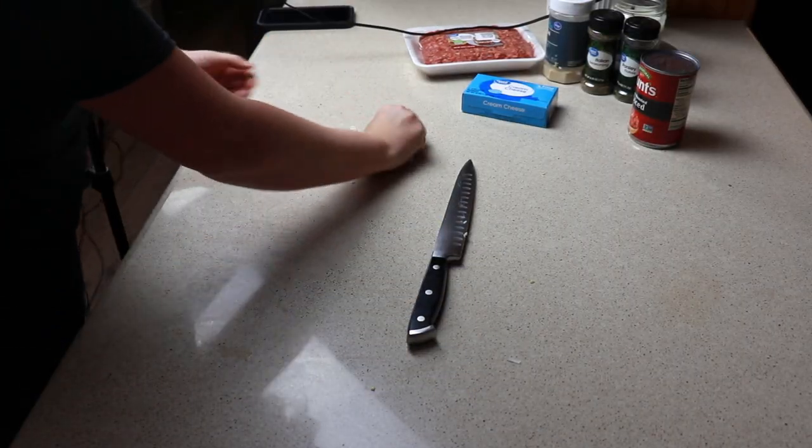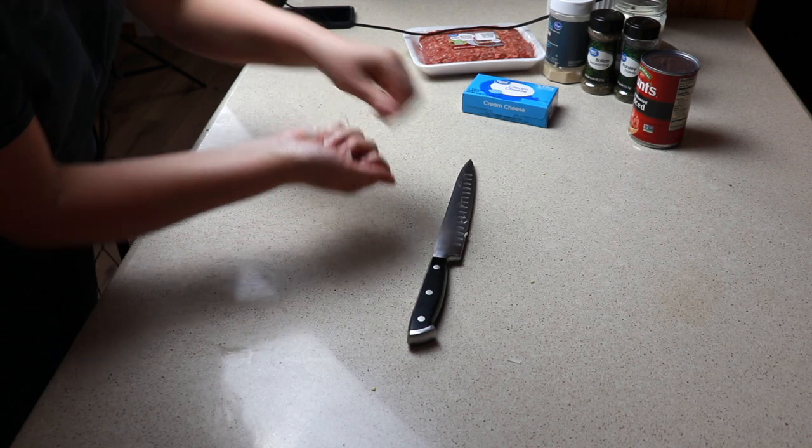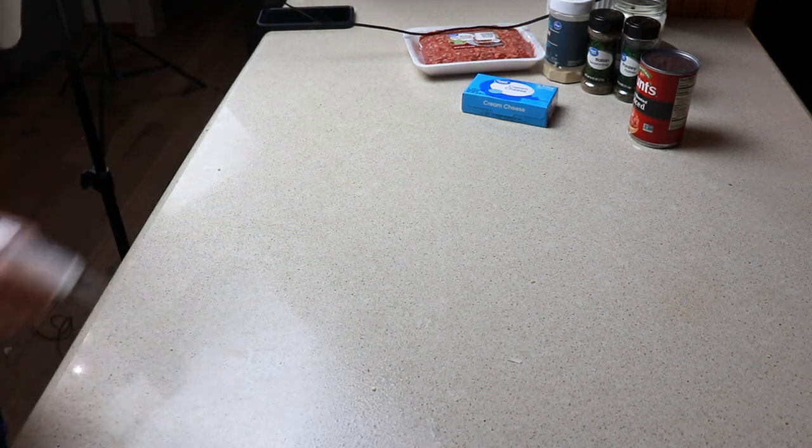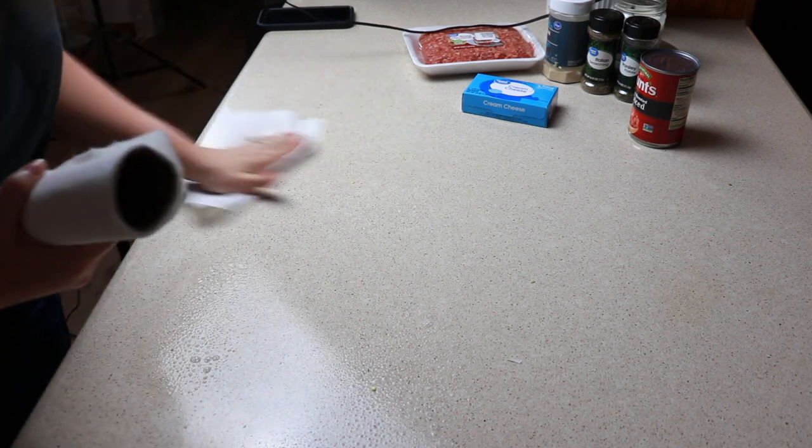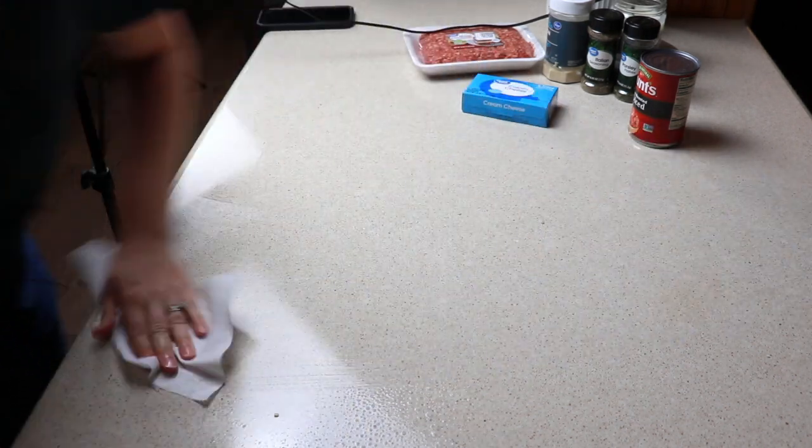While our onions and garlic are cooking down I'm going to go ahead and clean up my station. You want to make sure that you're working as you're going — that way when dinner is ready you can serve it and don't have to worry about cleaning up afterwards.